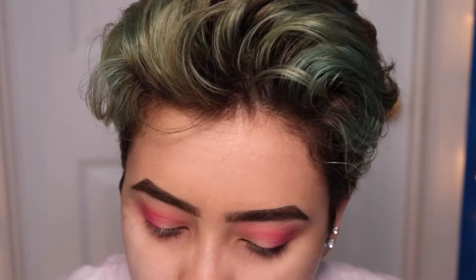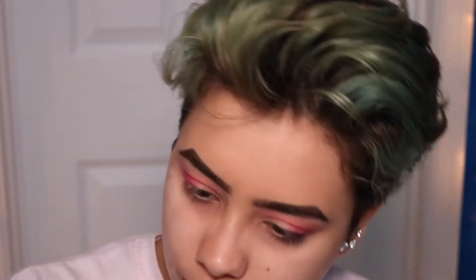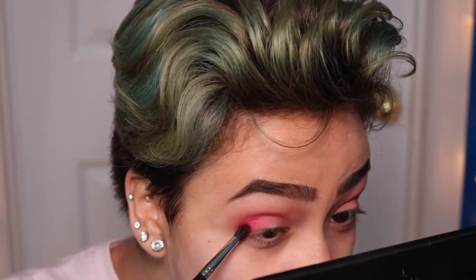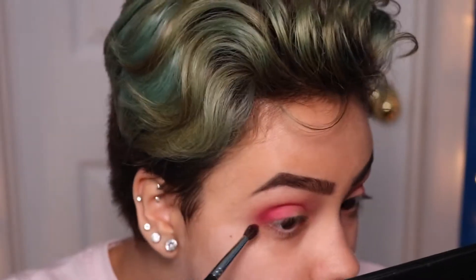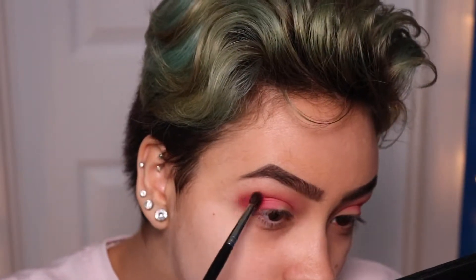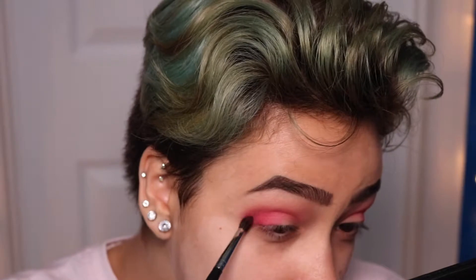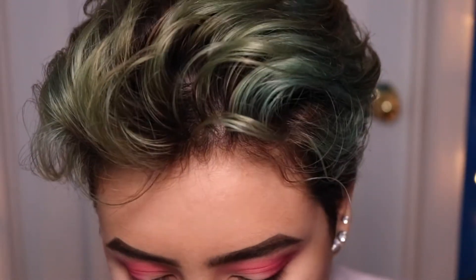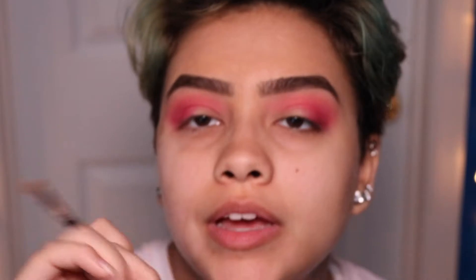Now I'm going to go in with the red from this palette and concentrate that on the very outer edge. I'm going to go back into the first color, Soft Core, and blend that up to my brow bone as much as possible.